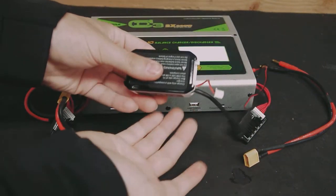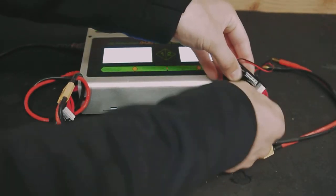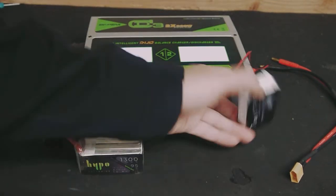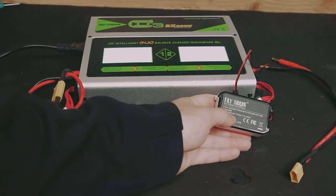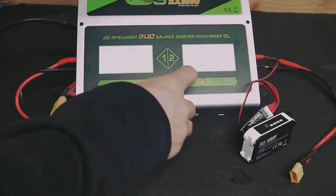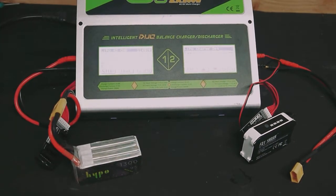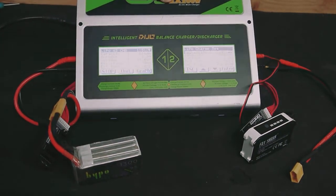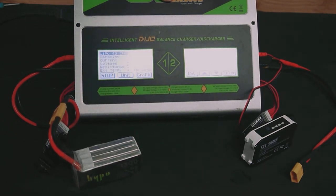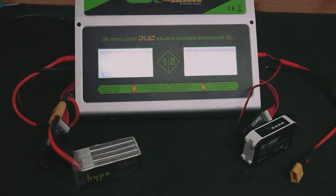You just plug this barrel connection in there. You still have your balance lead — this is a 2S, so it goes into the first slot on the balance board. This battery happens to be a 1800 milliamp hour rated capacity, which is very typical of those. Under LiPo, we'd go to charge — and actually it already recognized it, so we could hit enter and it'd be fine. We could bump it up to about 2 amps to charge it a little bit quicker, though that's only if you feel comfortable and can keep an eye on it.